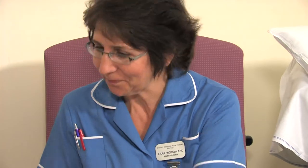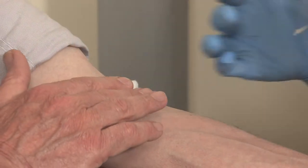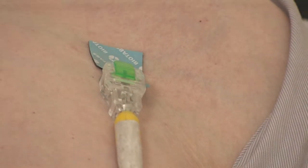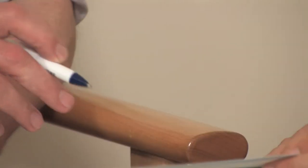You will be asked to attend a preoperative assessment appointment approximately two weeks before your operation to assess your general health, wellbeing, and fitness for surgery. Routine blood tests, an ECG heart tracing and a urine sample will be taken. You will be seen by the surgical team and the risks and benefits of the operation will be explained, and you will be asked to sign a consent form.